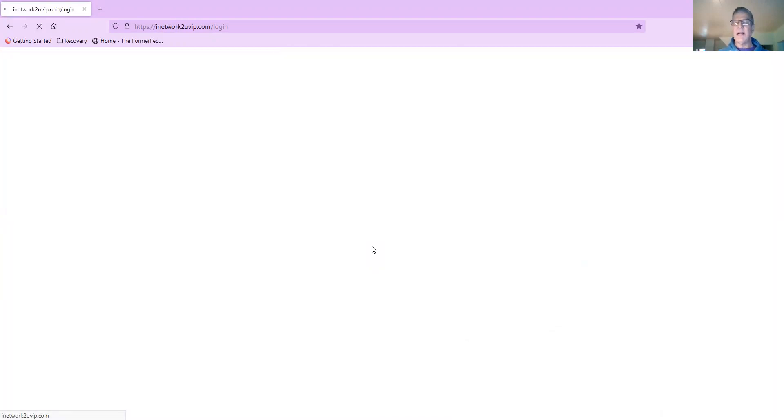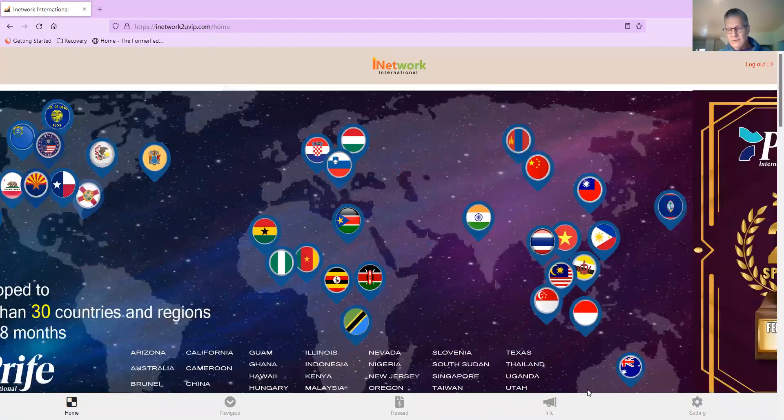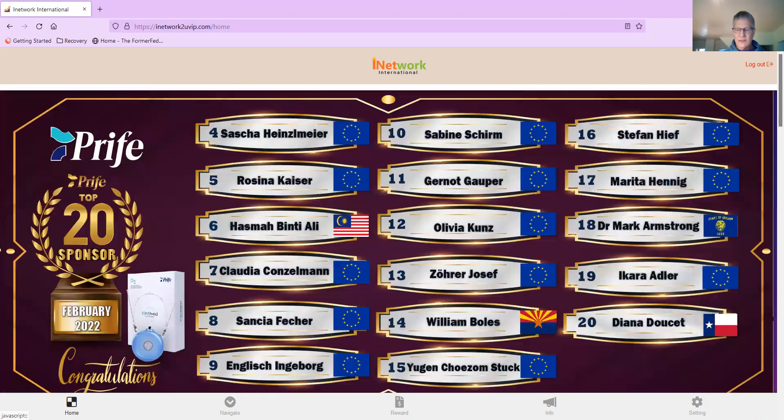I'm actually going to do a sign-up while I'm recording this video. This is the info updates — I'm not going to discuss that there. Whenever you need anything, at the bottom of the menu there's an info button, and that's corporate communications coming from the headquarters in Kuala Lumpur, Malaysia.